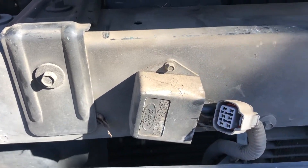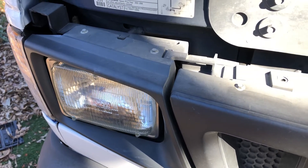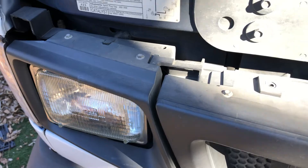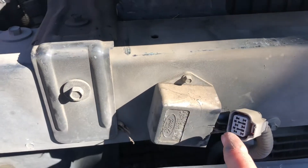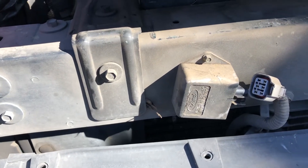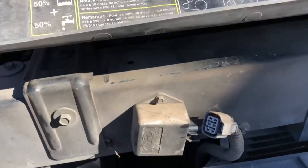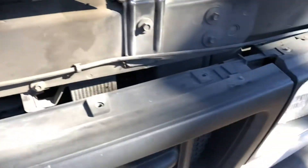If your headlights are flickering or stay on when you turn off the van, it's this part. When you disconnect it, the lights will turn off. If they turn off, then it's this. If they don't turn off, then it could be something else — some other wiring. And that's it.